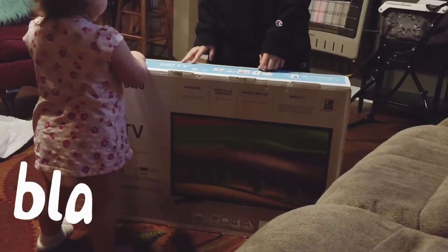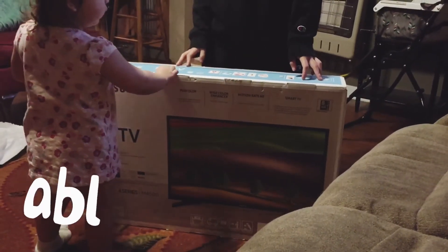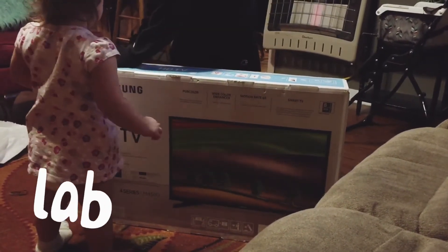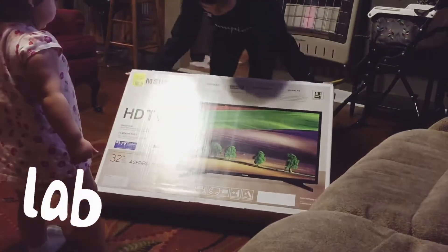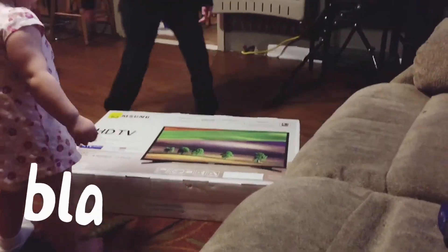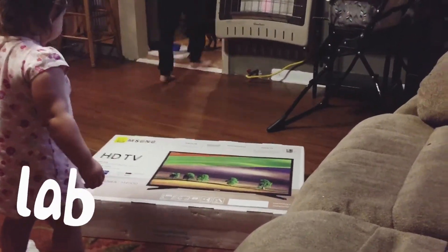It's a smart TV — it says so right here. It's got a wide color enhancer and motion rate 60. Okay guys, we're gonna unbox it for you.